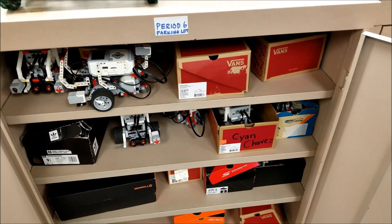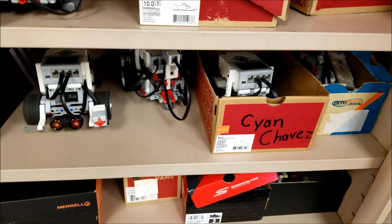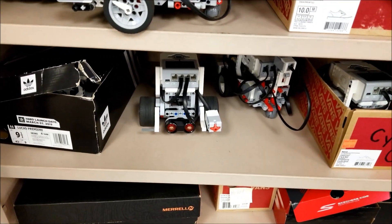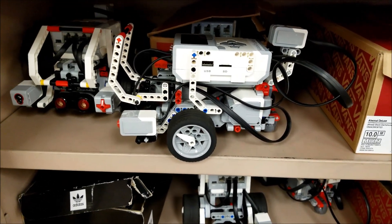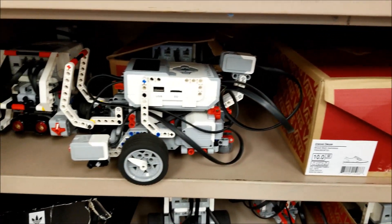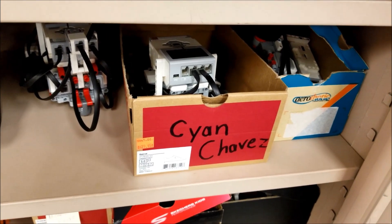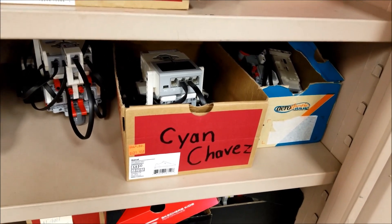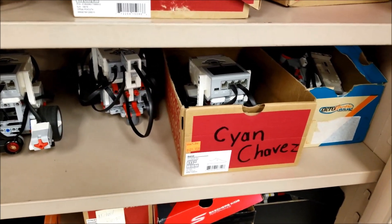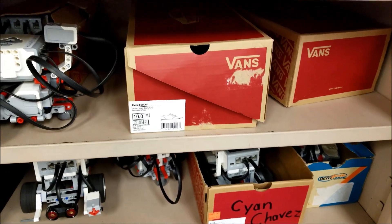One of the first things I have my students do right as we start to get our robots going in our classroom is to bring in shoeboxes. That way we have a home and a place for the robot. We're still looking for donation boxes for students to bring in — if they've already brought in one, maybe they can bring in some more, so other teams can have a home for their robot. This is the period six parking lot. The reason I prefer it to be in a shoebox is that if a piece fell off, we'd know exactly which robot it belongs to. It's just a nice place to have everything organized, so attachments don't get lost. These shoeboxes are basically little parking stalls for the robot.